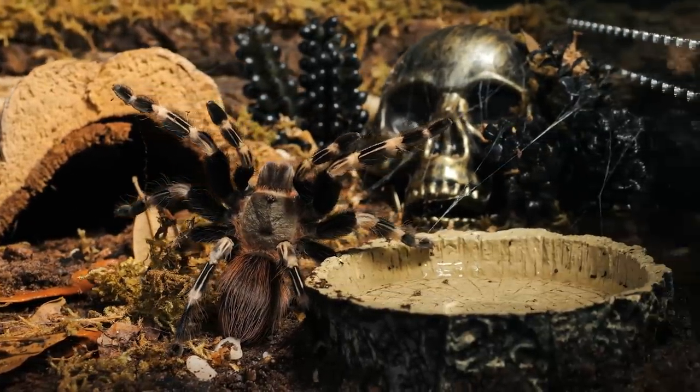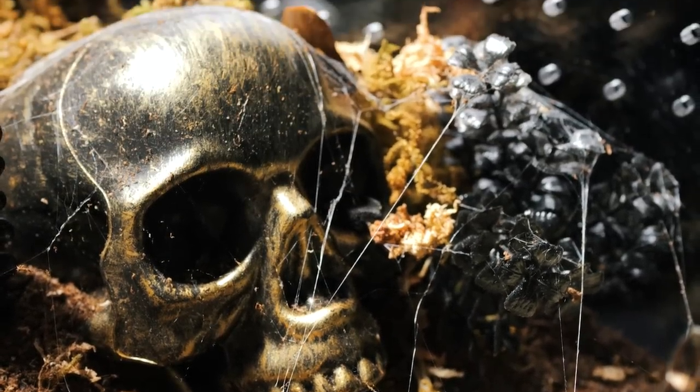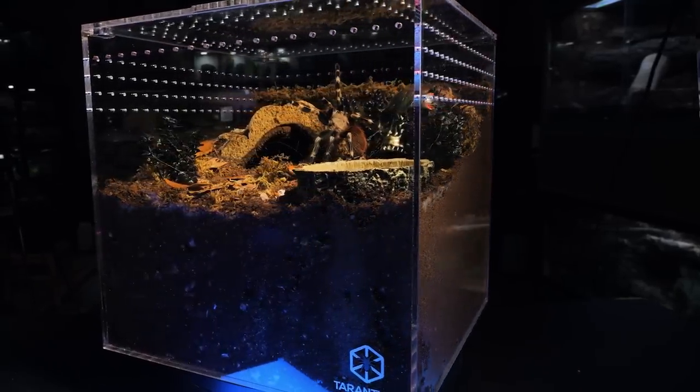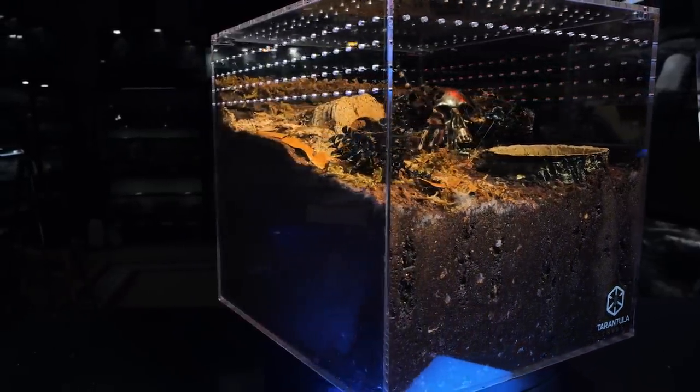The link again will be down below in the description. I'll also have links to Tarantula Cribs and the BioDude, as well as the discount codes in the description as well. Now I'm looking forward to seeing Tarantula Cat's enclosure — I don't think it'll be as cool as mine, but she sounded pretty cocky when she was talking. She said she got something cute set up, so she might win. I don't know what she has in store, but please participate and vote and let me know in the comments which enclosure you like the best. Now, if you want to see the enclosure I made for the Snake Discovery enclosure build-off, I will link those videos right here. As always, I appreciate you watching. Subscribe if you want to see more. Thanks for buying Tarantula Collective merchandise, and I will see you next Tuesday.